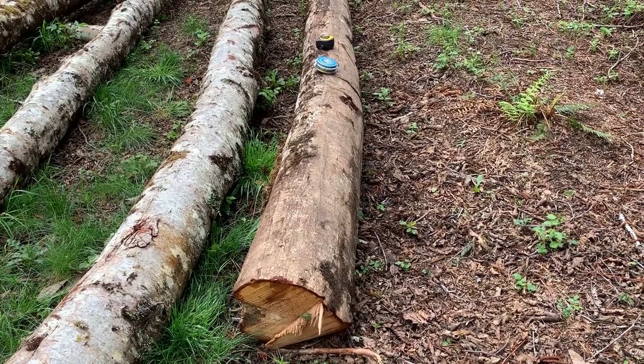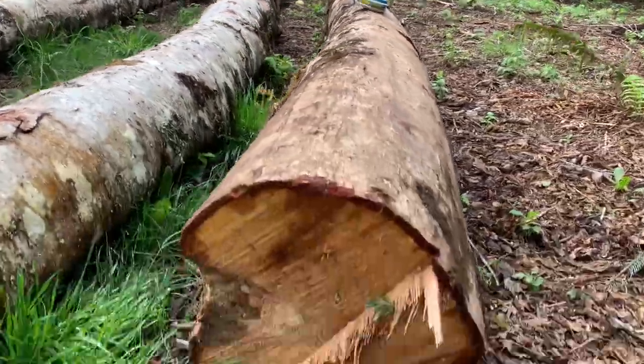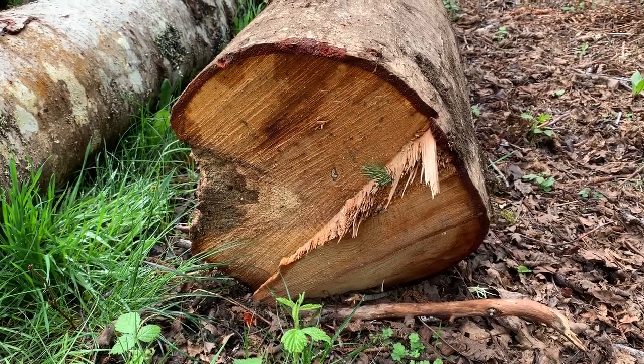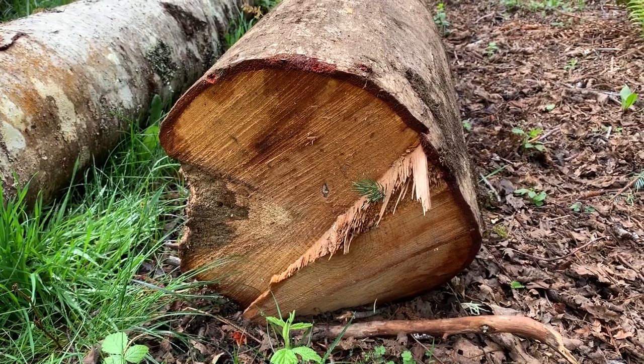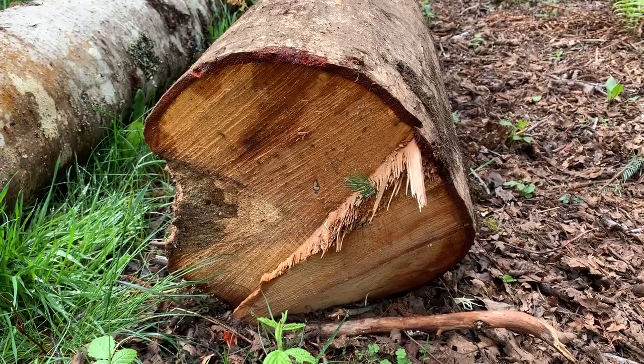We always measure logs when we're scaling them from the small end. I can look at this log easily and see that that end was connected to the stump — it's got a little bit of pole there where it was bucked off the stump a couple days ago. We're going to go down to the other end to get the small end of this log and measure it up.